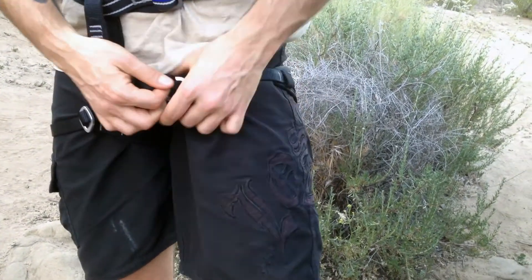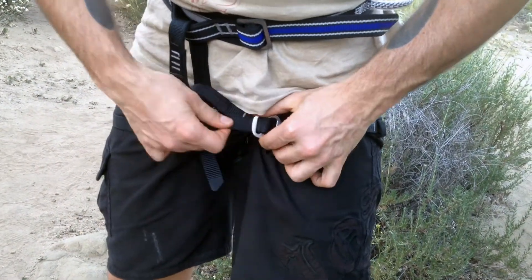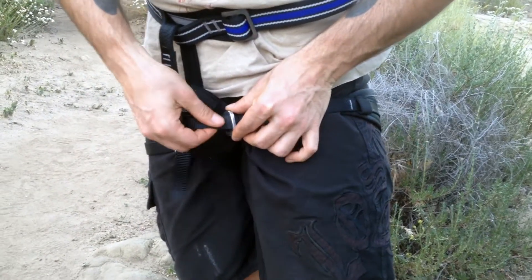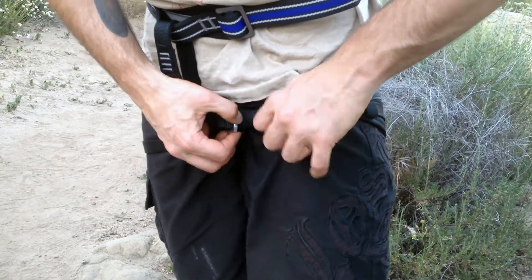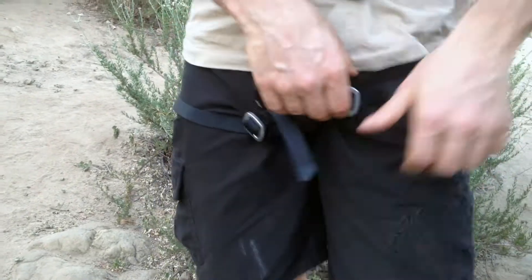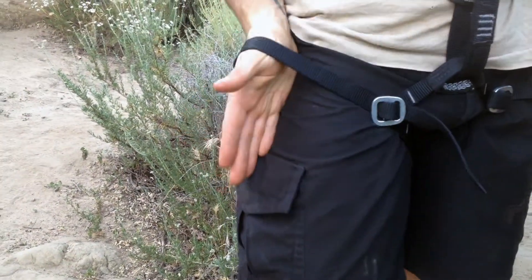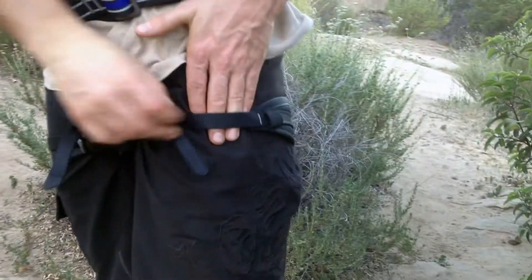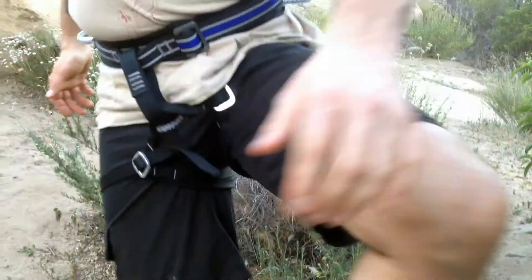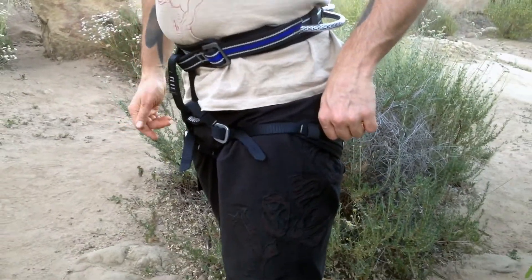Same thing on the leg loops — you're going to want to get those to the proper fit, and then again double the buckle back. This is a single pass; this is doubled back. This is not a good fit. If I can comfortably slide a couple fingers in, that's a comfortable fit. You want to be able to have a full range of motion, and if the leg loop is too tight you won't get that.